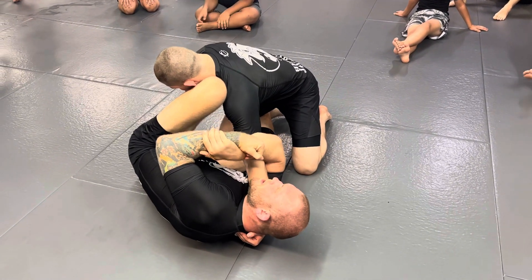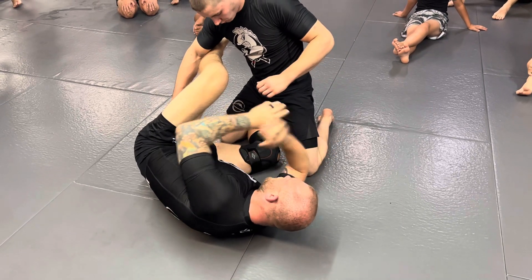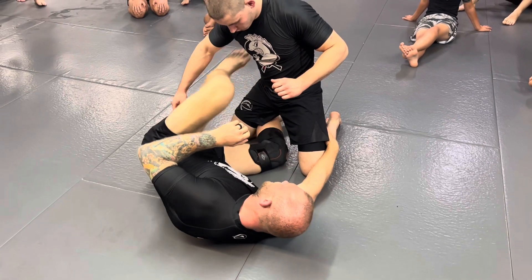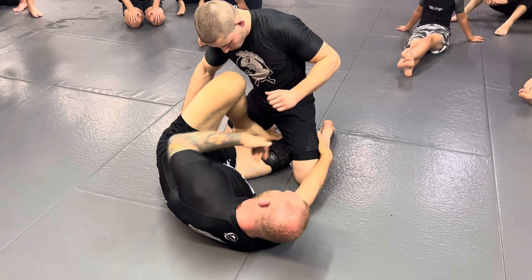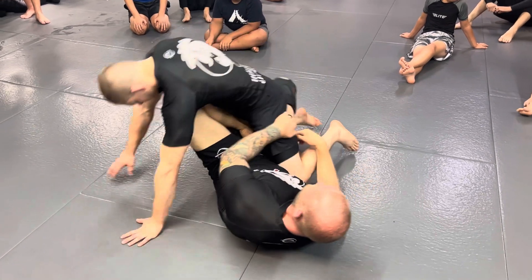Anytime you attack the person's arm and he pulls the arm out and postures up, you're immediately going to bring your hand over the back of the leg. I want to bring my left foot to my right knee. When my left foot comes to my right knee, I pull my hips into him and bring my knee up behind his tailbone, tilting him onto his hands.